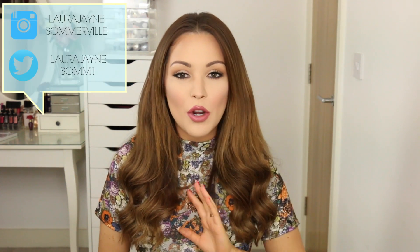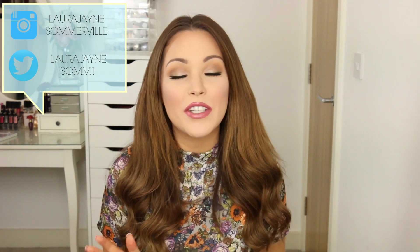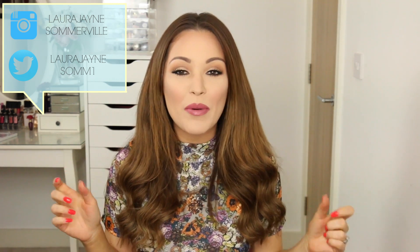Hi guys, welcome back to my channel. Today we're going to be doing a makeup tutorial on this look. This is something that I've been wearing quite often — it's just my everyday sort of glamorous soft look. All the eyeshadows I use today are by Makeup Geek. I recently purchased the Makeup Geek eyeshadows about a month ago and I absolutely love them. I use them on a lot of clients as well, particularly brides. I've been so busy recently, so I do need to apologise because I haven't posted for a little while, but I am back and will be posting twice a week as per usual.